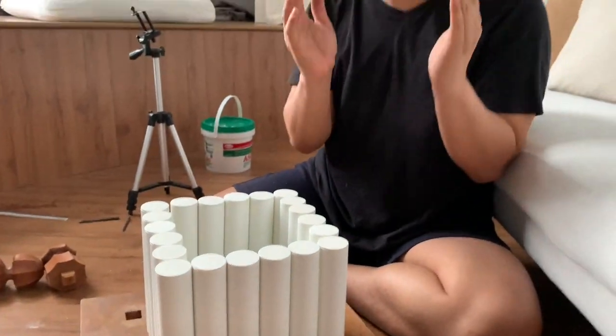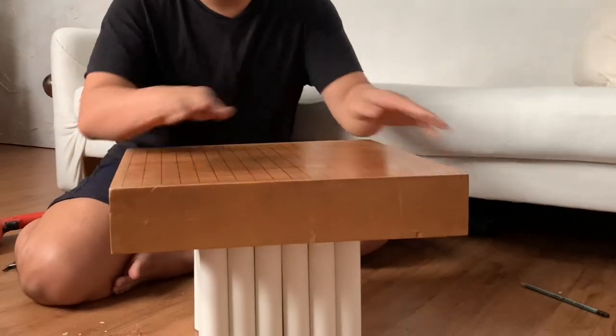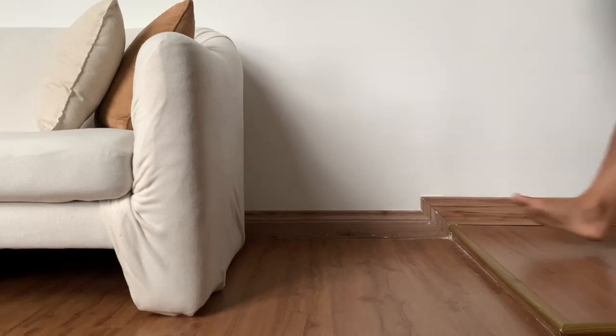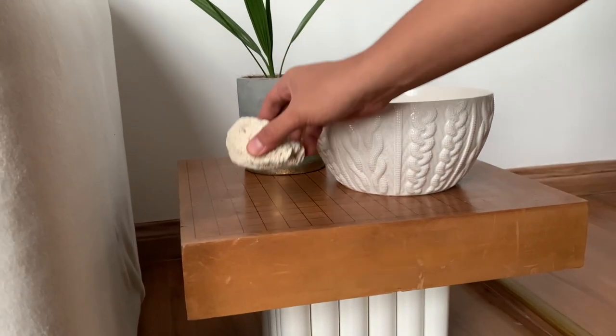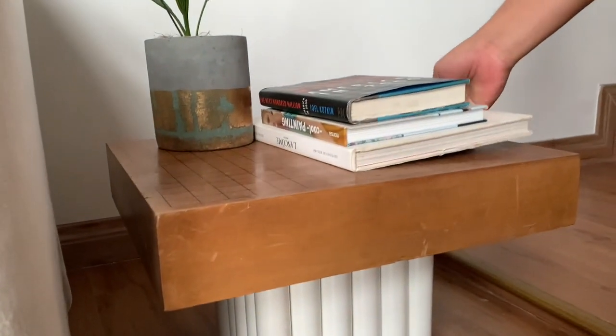Alright guys, this is the end result — are you ready? I'm going to flip this over. Look at that! It is very firm, very stable, and just the perfect height with this sofa. That is all from us today — me and Indra signing off. Don't forget to subscribe to this channel, like and comment on this video, and follow us on our social media linked down below. Bye!